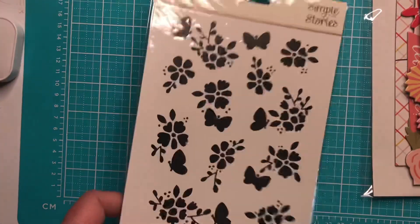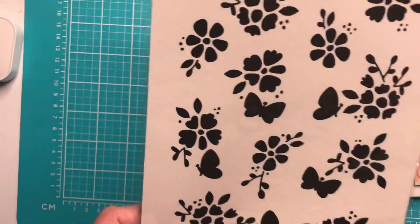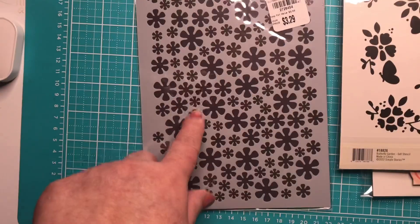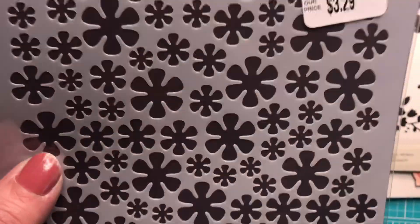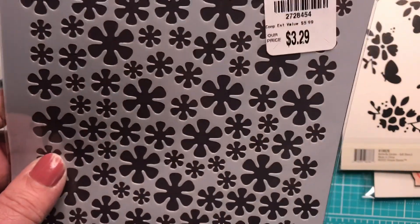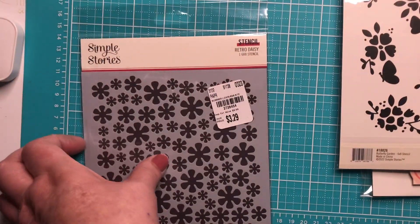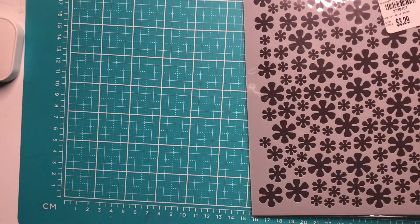Then I found these stencils by Simple Stories. I found one called Butterfly Garden — it's a 6x8 stencil, very cute and pretty. I also found one called Summer Loving. I just wanted the stencil from that collection. They're like a very sixties-type image — what I'm thinking of is a retro daisy. Yes, retro daisy — that's it! Very cute. And that's it for Tuesday Morning.